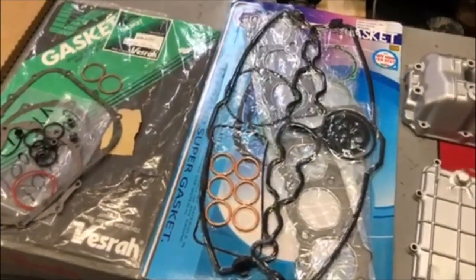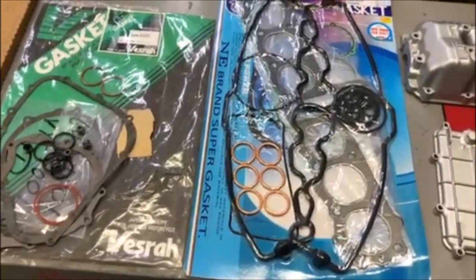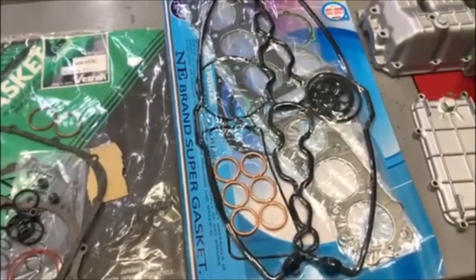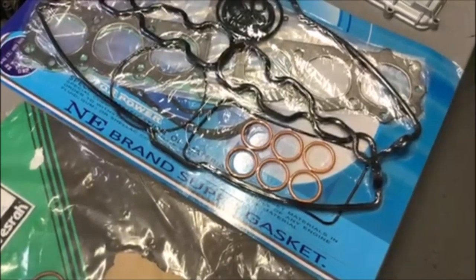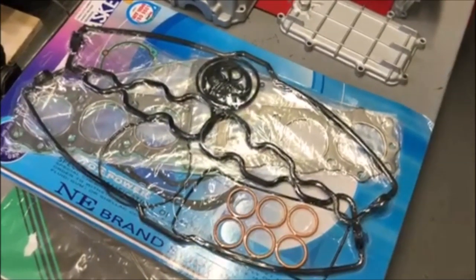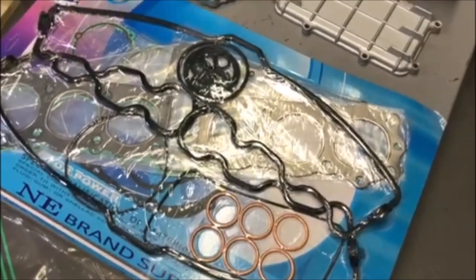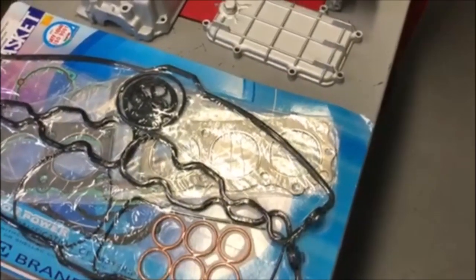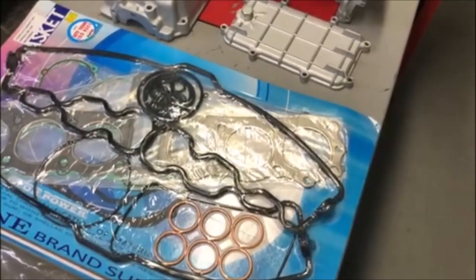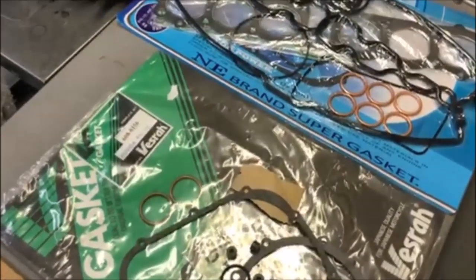Now that brings us to the gaskets. There are really two big companies that sell gasket kits for the CBX and a lot of other vintage bikes. One of them is this NE brand — I believe it's Chinese — but the gaskets seem to be fine. I've worked with them before and they all seem good. If you're a little uncomfortable about it, you could at least get a Honda head gasket, which is sometimes what I do. In my opinion, the head gasket is one of the most important gaskets.